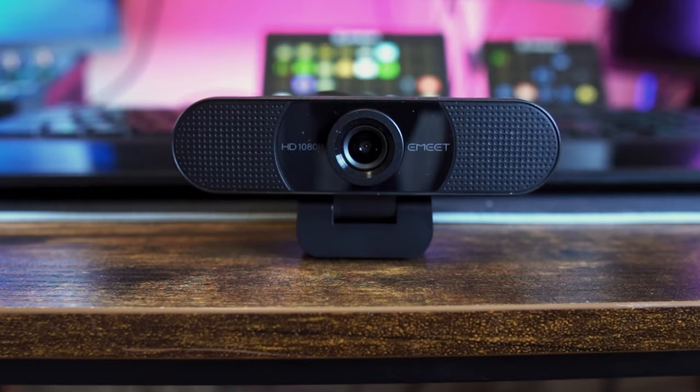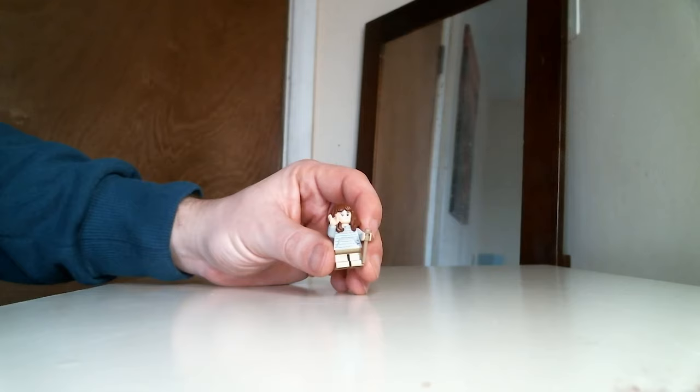The C960 is currently coming in at £35.99 on Amazon with a 25% off voucher. If you're still on the lookout for a budget webcam but one that has autofocus, the video on screen now has you covered.